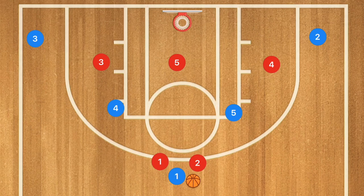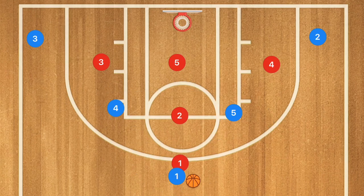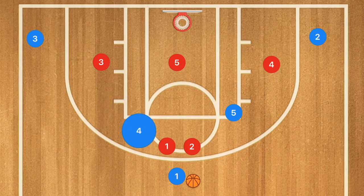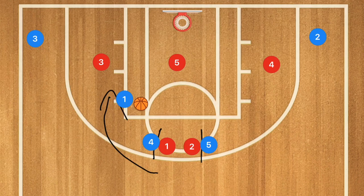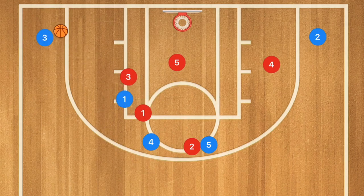Against a 2-3 zone, you're usually going to have two players trapping up top, trapping right in the middle. What we'll see here is very simple: player four sets a screen on player one, player five can also set a screen on that side, and player one is going to attack that gap — the gap between players one and three on defense. This is important because defenders three and one are going to collapse on player four, which now leaves player three wide open for a three-point shot.